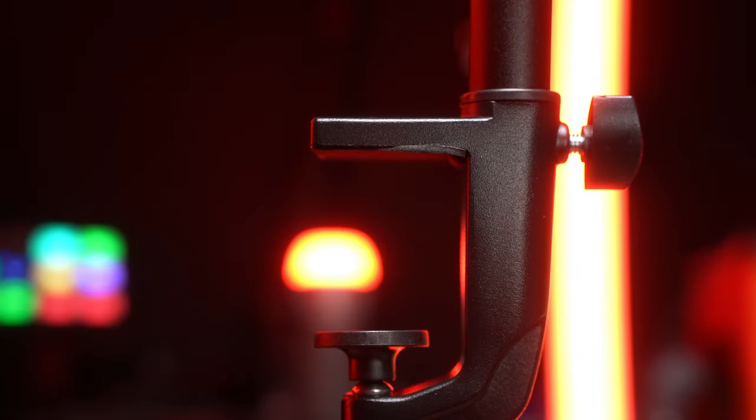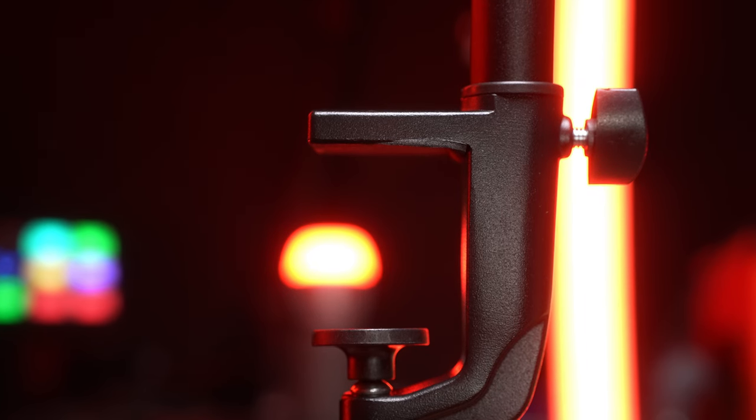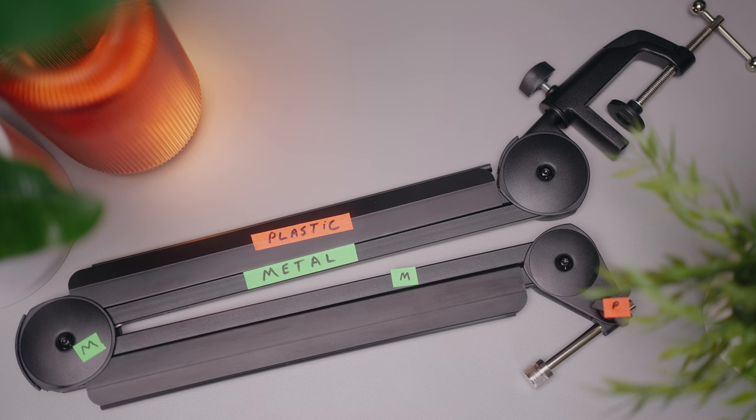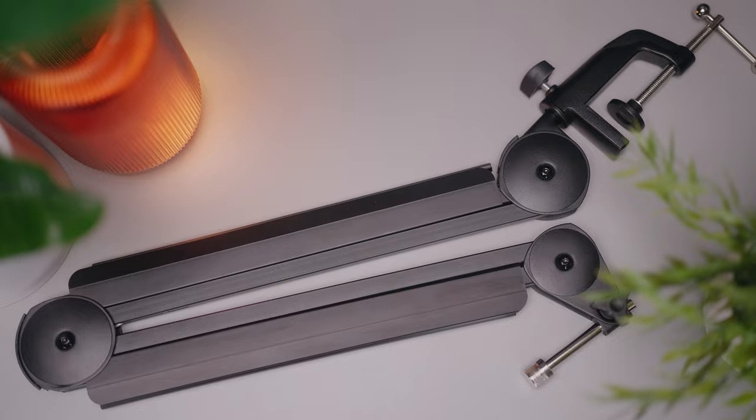The clamp for the desk is actually pretty nice — far, far better than the cheaper boom arms on Amazon. This mic stand is mostly metal, but it does have a few plastic parts as well. A big question people have for boom arms like this is how much weight can it handle. Can it handle a shock mount and a condenser microphone? What can this baby really do?